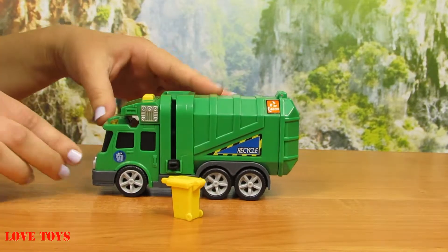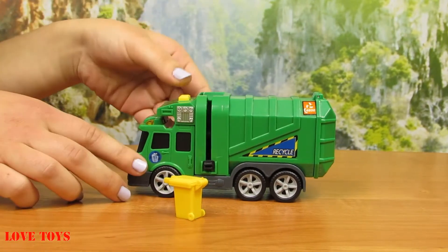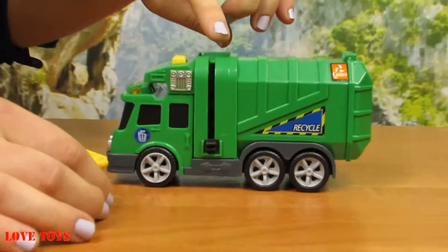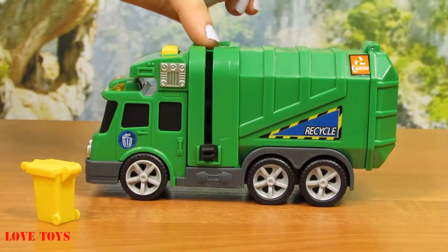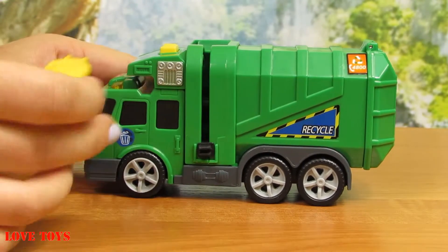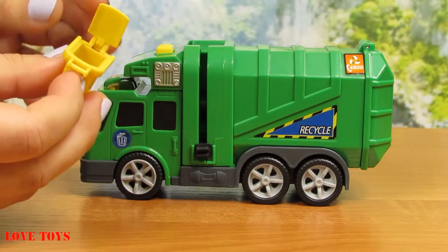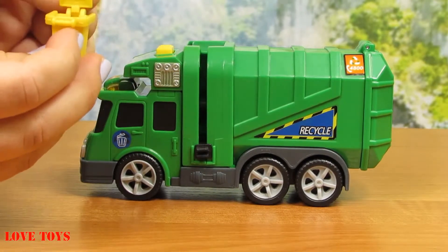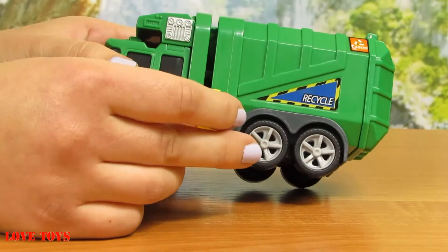We can see that here we've got a special yellow button, but we're going to use it in a moment. First we just have to see how it works because here we've got a very useful machine. In this black part we just have to put the dustbin — we can see that we can open up this part — and here we've got our rubbish. If we want to take it off we just have to place it in here.